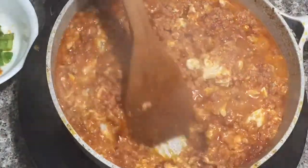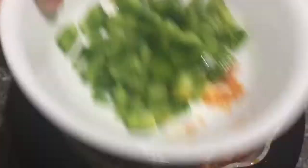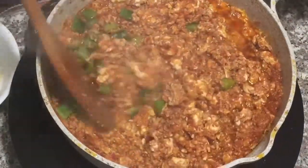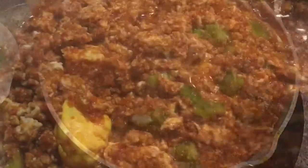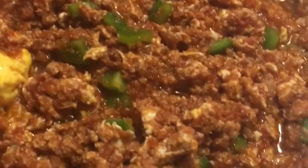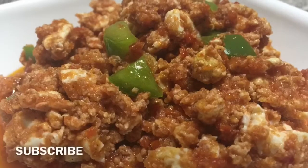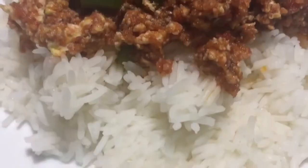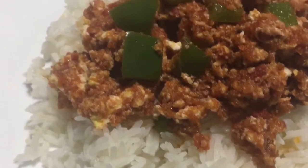I'll garnish with some green bell pepper. My stew is all done — it's time to serve my brothers. We will eat our stew today with some white rice.